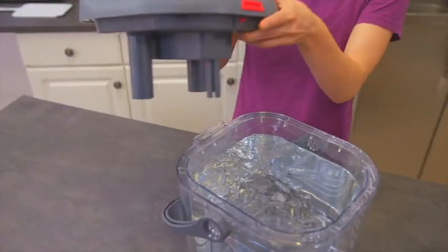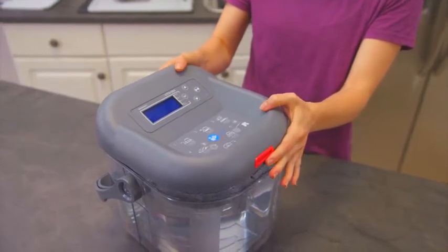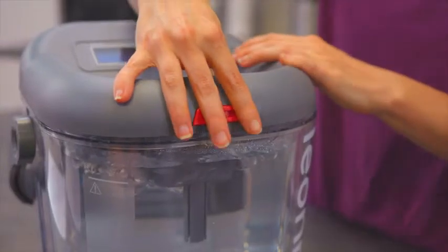Once you have added the ice, attach the lid. To attach the lid, angle the lid so the back is in place, and then click on the latch at the front.